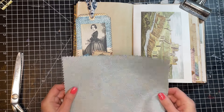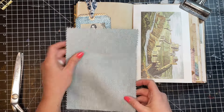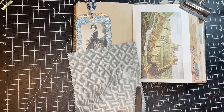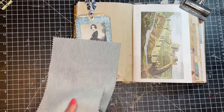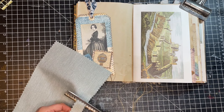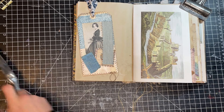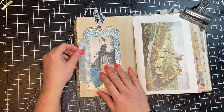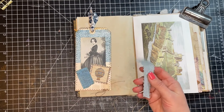We're going to put this tag in using a fabric hinge. We just did a paper hinge and I wanted to show you a fabric hinge as well because they can be just as fun and you can use up lots of scraps. This is a scrap piece of fabric from a swatch book from a fabric store. I'm going to cut it with my pinking shears. This fabric hinge is going to be a little bit shorter than the tag.